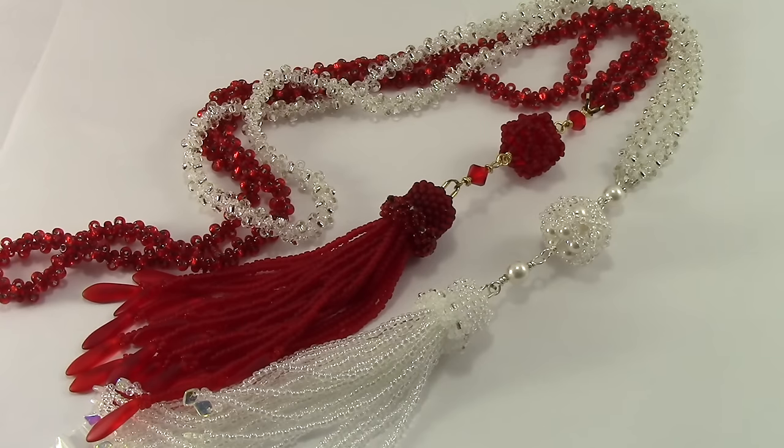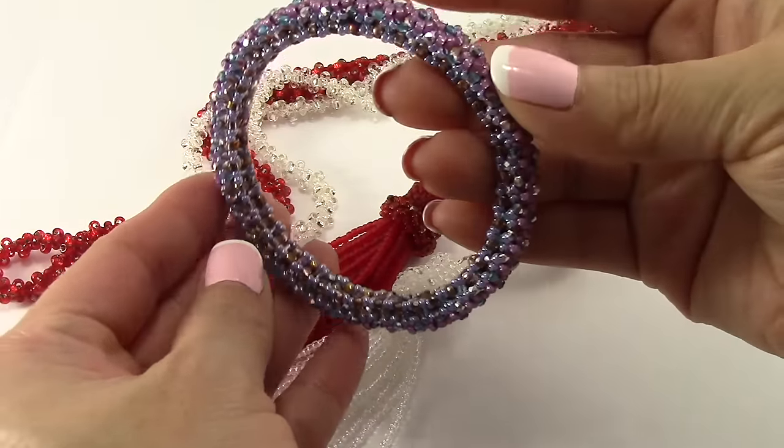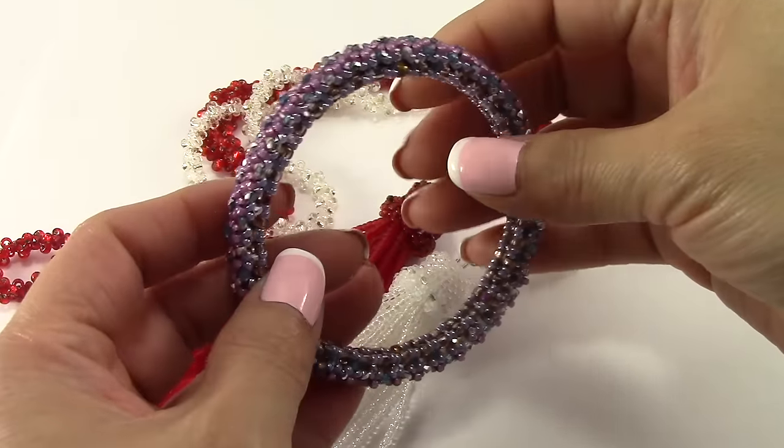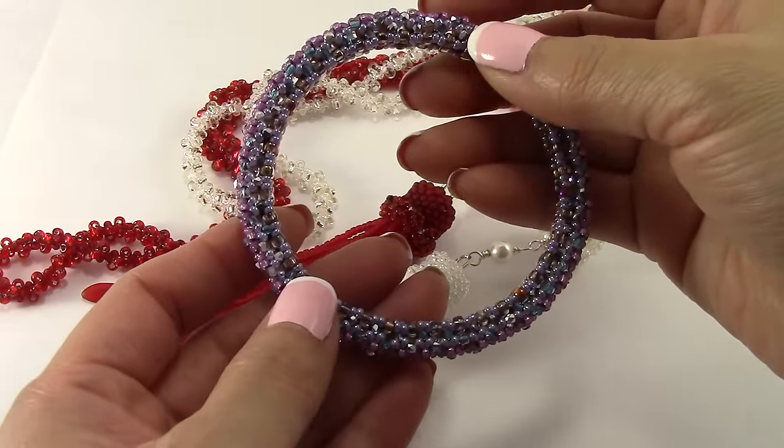I'm thinking that what I'm going to do is give a hundred dollar coupon to buy materials or whatever you want on my website, Marielle Beats and Beyond. I'm also going to give away this bangle that I made — the endless flower bangle — and I'm thinking about giving away a necklace that I'm not going to show at this moment.